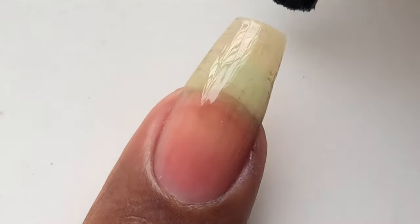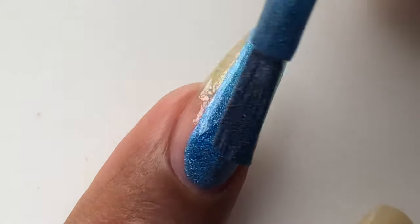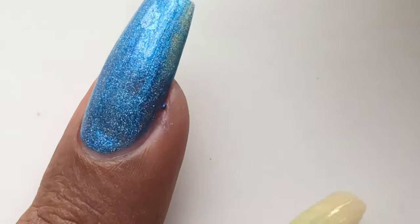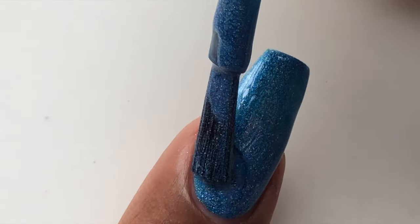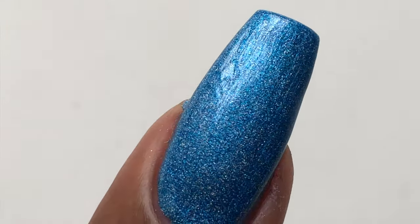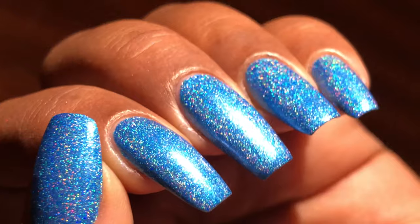I'm going to swatch it onto my nails, starting with a base coat. After the base coat is completely dried, I'll start with the polish swatch. This is a beautiful blue holographic polish — I have different blue holographic polishes from different brands, but this one is really nice. The consistency and formula are just amazing. The brush is the most comfortable I've ever used — so smooth and soft that you don't need extra effort to get properly painted nails. These polishes are opaque in two coats and have a shiny finish. You can skip the top coat, but I would recommend using one because it maintains the shine and helps it last longer.